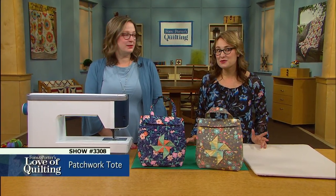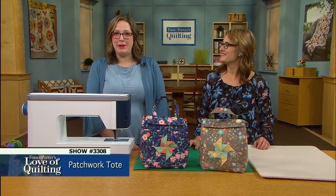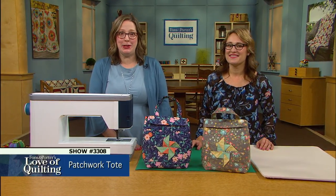Use your patchwork skills to create a tote with a three-dimensional quilt block that's actually a split pocket. By adding a special insulated lining, you can make a perfectly patchwork lunch tote.